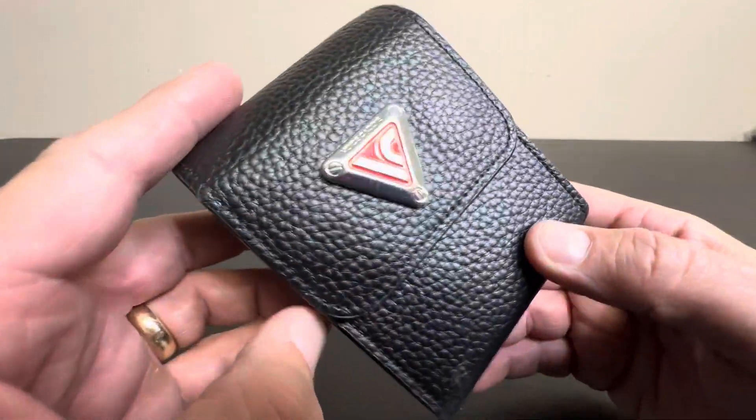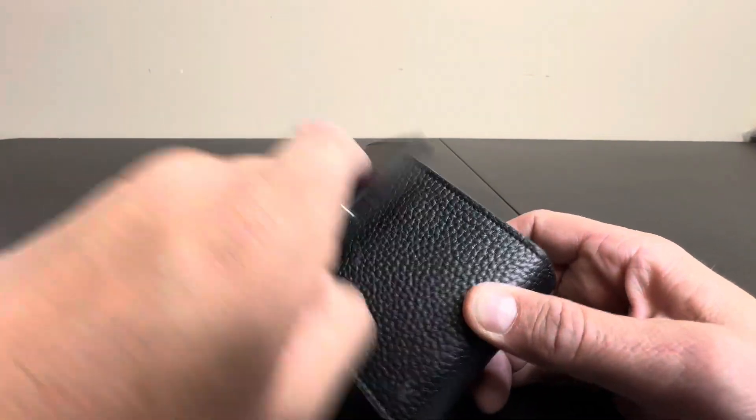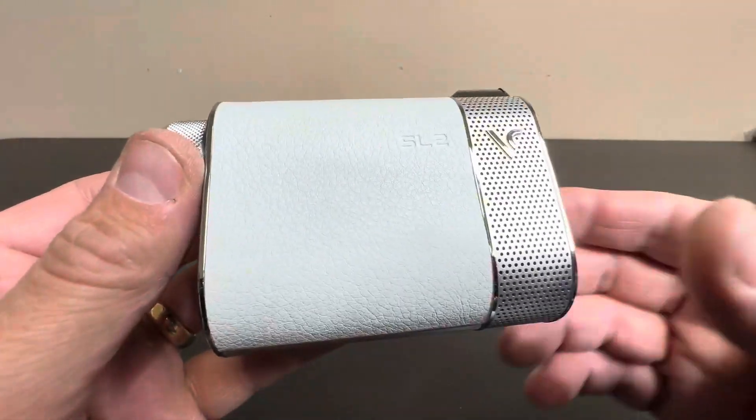Hey everyone, today we're going to take a closer look at the SL2. This is a range finder by Voice Caddy, and it's considered a high-end range finder that has some really unique options. So let's take a closer look.